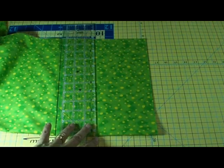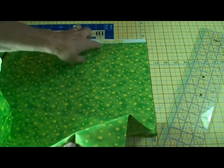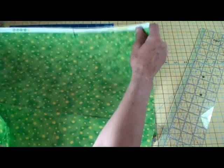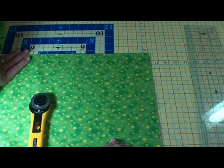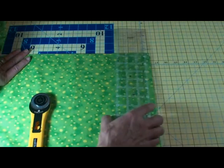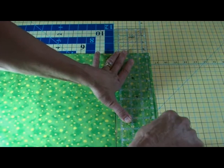Now I'm going to cut my squares for my prairie points. I have my 45-inch width cotton, and here it's open, so the salvages — which are these parts of the fabric — are together. Try to line them up exactly like that. Then you bring the fold of the fabric up to the salvages. Once this is lined up, I can see it's a little wider here than here when comparing it to this line, so I want it to be straight or absolutely perpendicular to this line. I'll align my ruler, and with my rotary cutter, cut it.